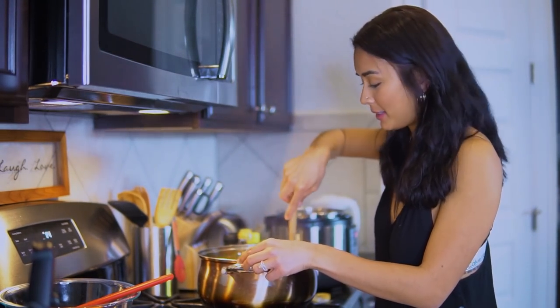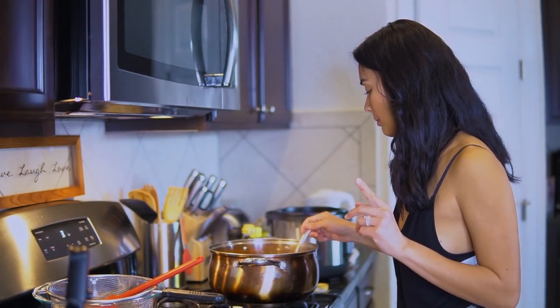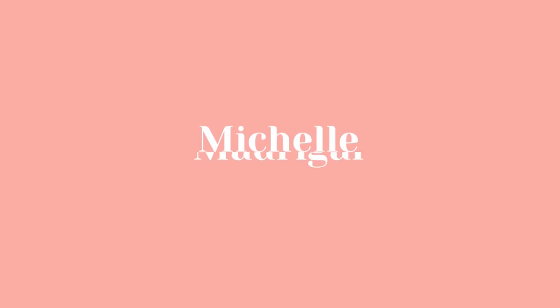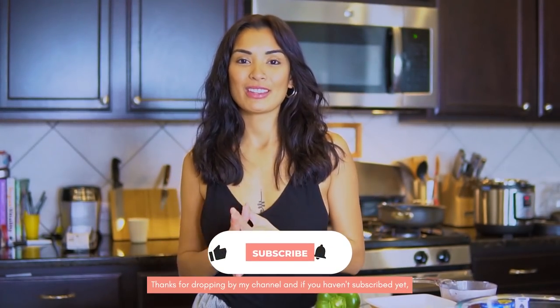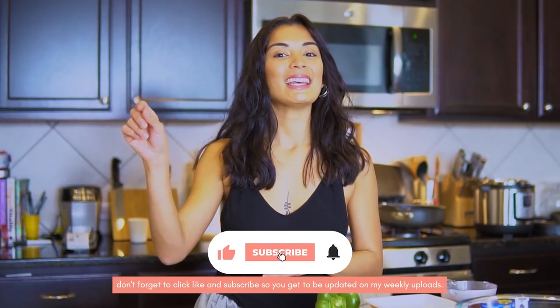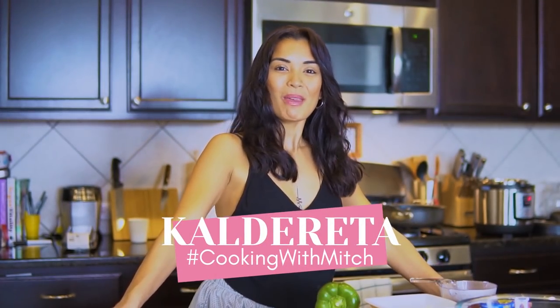I'm excited! We're going to put some special ingredients later. I have a surprise! For today, I decided to cook the caldereta. Welcome back to Cooking with Mitch!